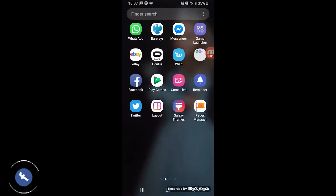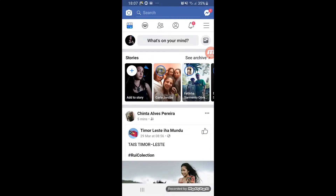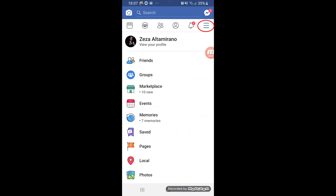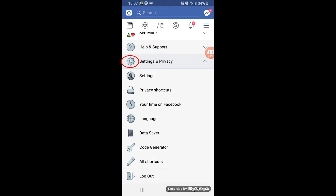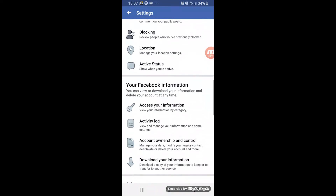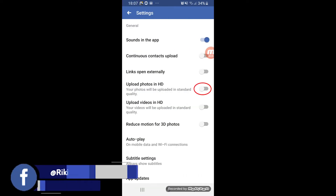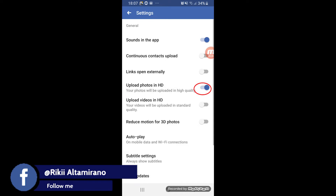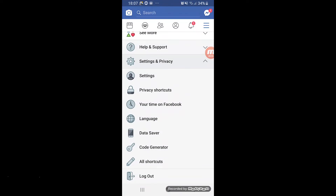Let's go to my phone screen and log in to Facebook. From the top right corner, click that and scroll down to Settings and Privacy, then click Settings. Under Settings and Privacy, scroll all the way down to Media and Contacts. From there you can see 'Upload photos in HD' — toggle that — and 'Upload video in HD' — toggle that as well.